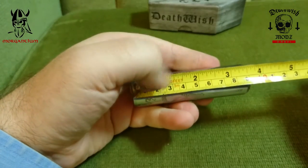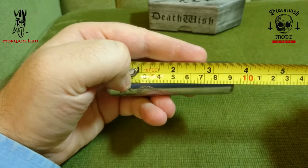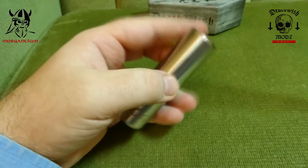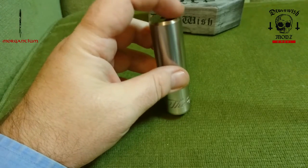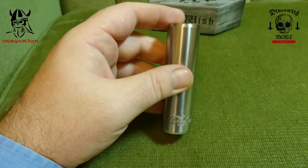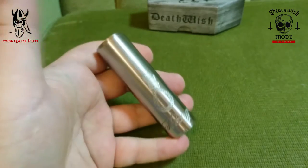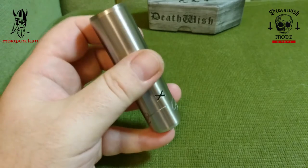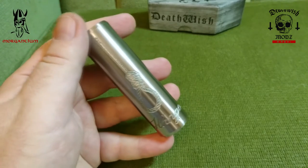In terms of dimensions, I'm getting 92 millimeters in height. As mentioned, it tapers to 24 millimeters at the ends but the device itself is 26 millimeters, so it's a nice pocketable size for a mechanical mod.